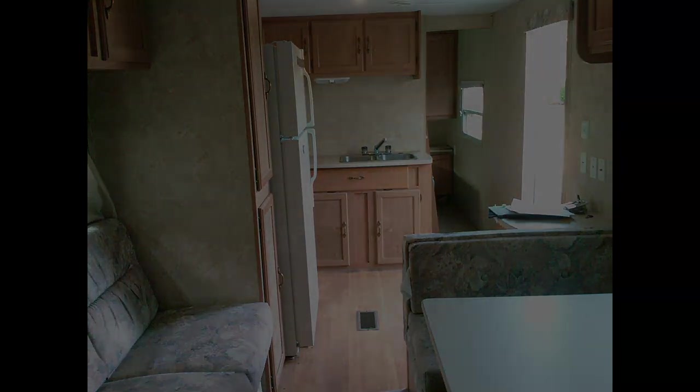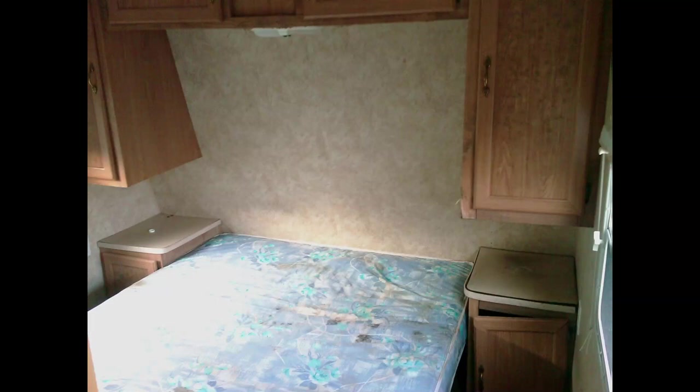Up front was the master bedroom, which was also awkward — very difficult to get around the end of the bed since it was right against the wall at the foot. You can see it suffered some water damage, so I had to take care of that. All of this came out, and you'll see that in a minute.